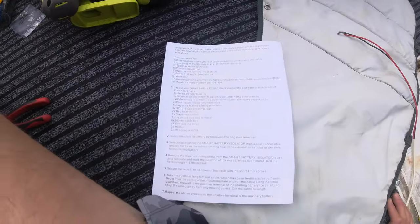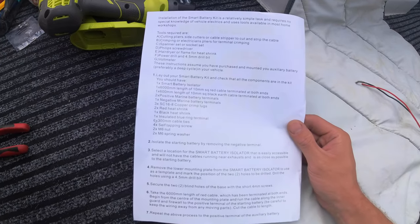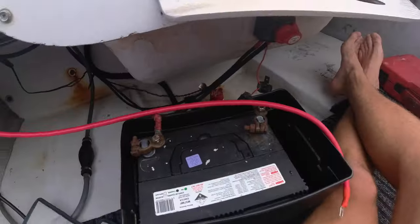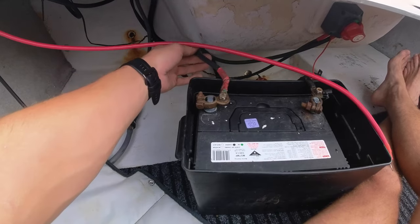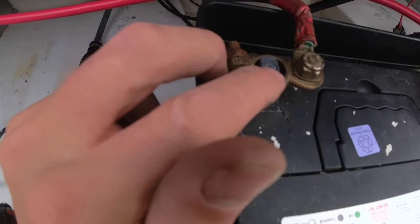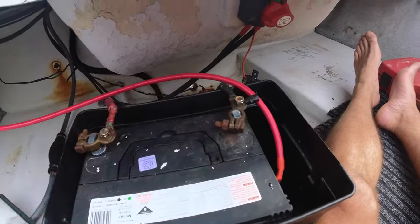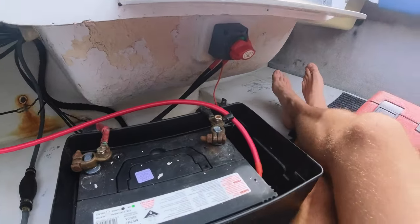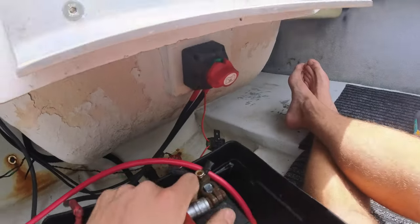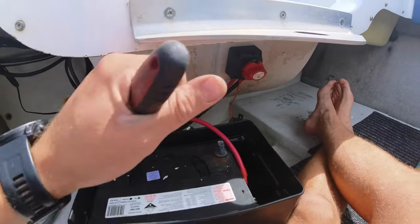I did jump out of sync so I'm going back to follow along with the instructions. Step two: isolate the starting battery by removing the negative terminal. In this case the cable is black but it's got red heat shrink on it, indicating it's the positive — you can also tell by the plus symbol. The negative is the other one. Mine's a 13mm bolt and it's already loose, which is part of why we're changing it — we've bought new versions of these clamps. You just loosen it off and then remove it.